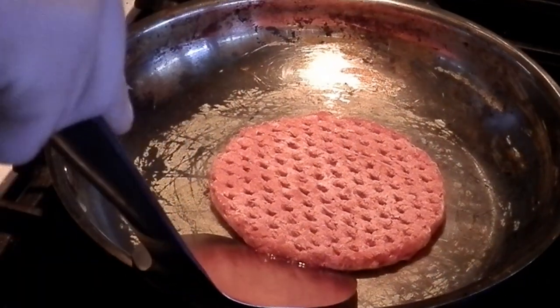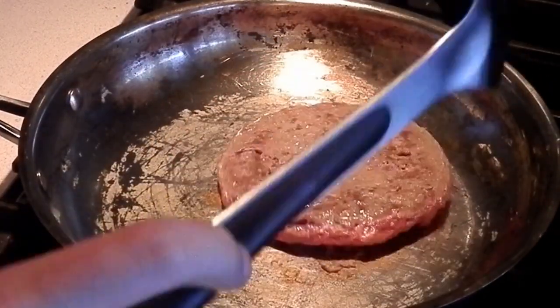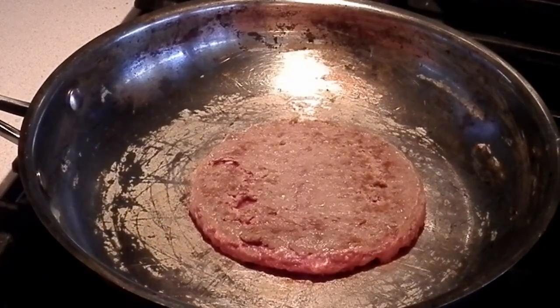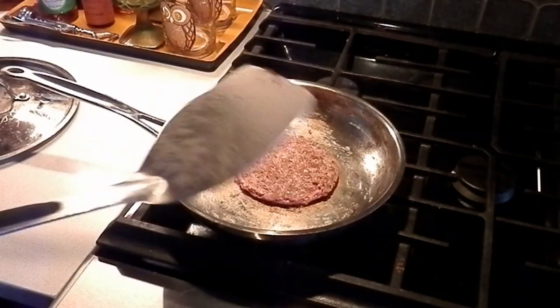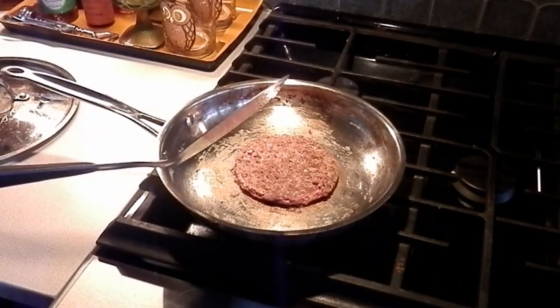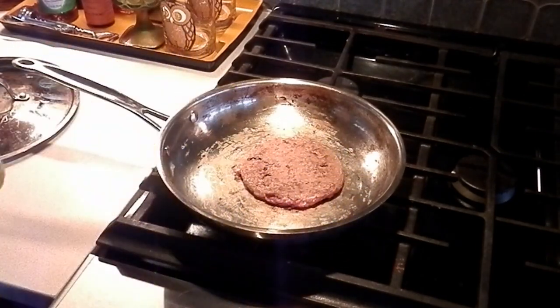We're going to flip this bad boy over. I'm going to turn on some more lighting. Tell me in the comments, guys — how do you like your burgers? Do you like them raw or do you like them cooked? We got our burger cooking and we're going to season it a little bit. We got some seasoning salt and some pepper.